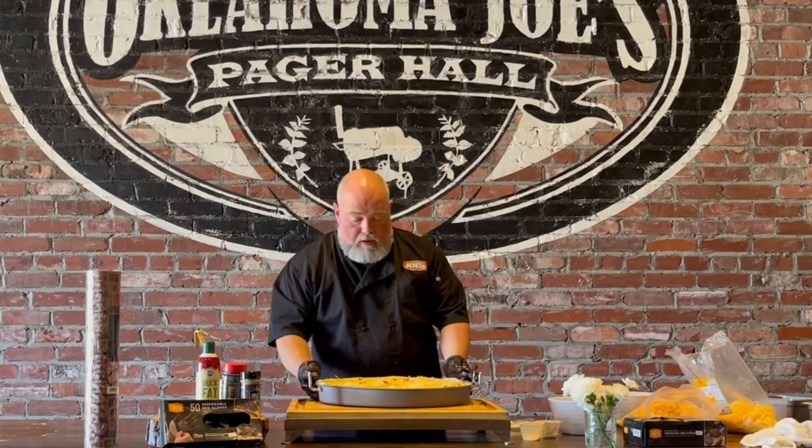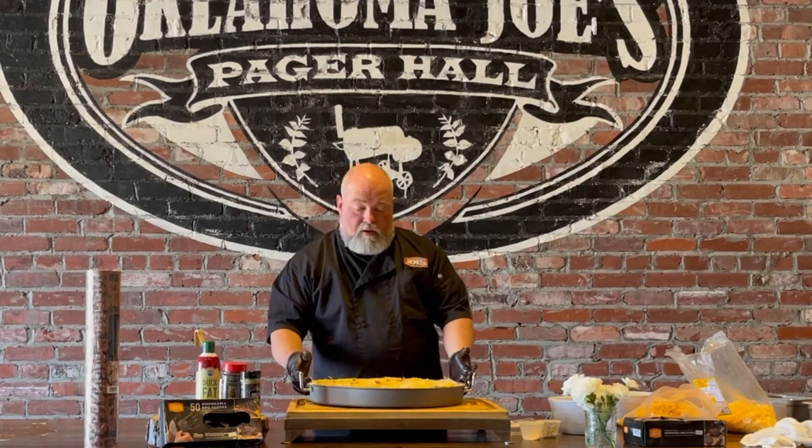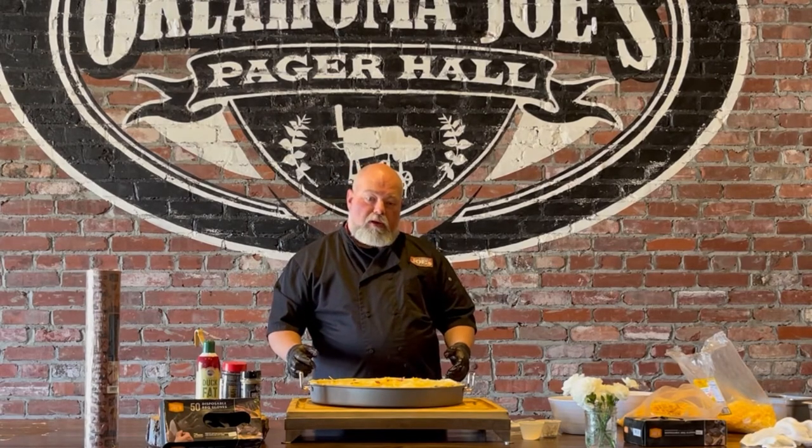That is what the assembled pizza looks like. Man, is that going to be yummy! We'll go out to the smoker here in a second and I'll show you how to put this in the smoker.